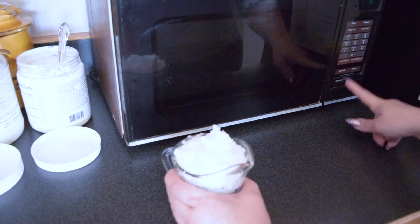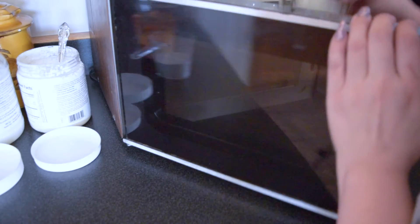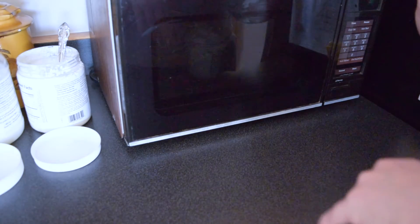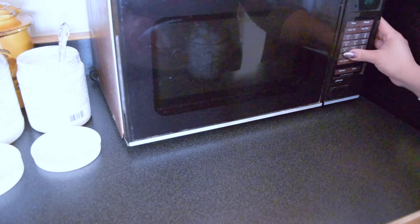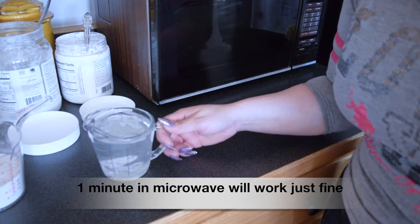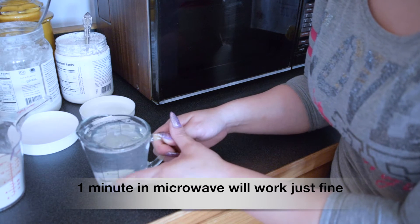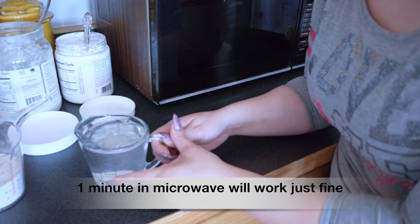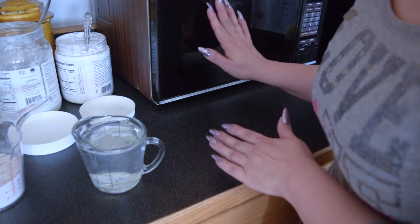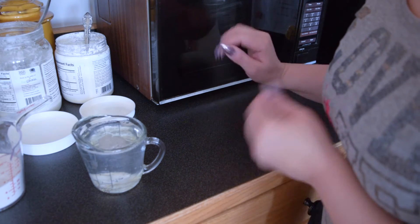This microwave is over 23 years old — one of the very first microwaves JCPenney made, but it still works. I'll call it vintage. I set it for two minutes and kept an eye on it. It took a little less than two minutes to melt. I took it out before it fully melted because I didn't want it to boil. Since my microwave is old, yours might take a little less time.